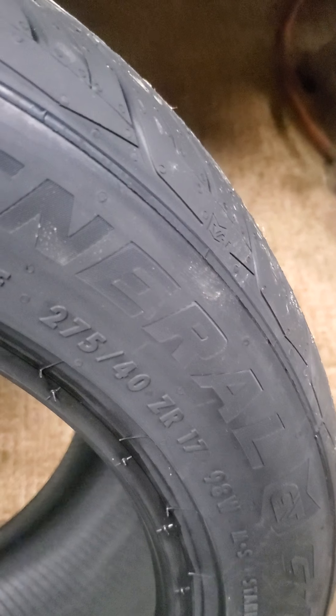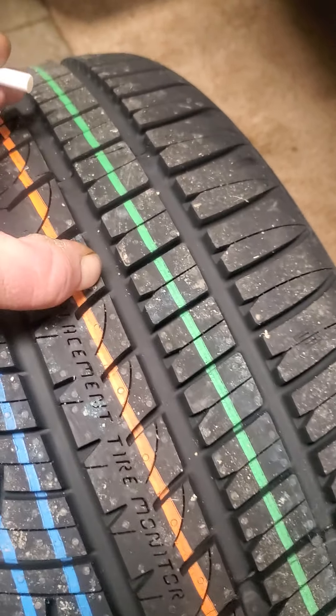Welcome back to the channel. We went and bought some parts today for the Mustang — a couple new tires for the back. What we got here are General G-Max tires, 275/40/17. They're a nice looking tread design and they're soft — got a real soft compound to them.